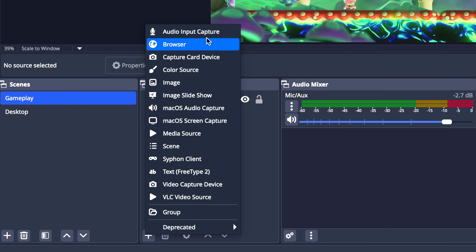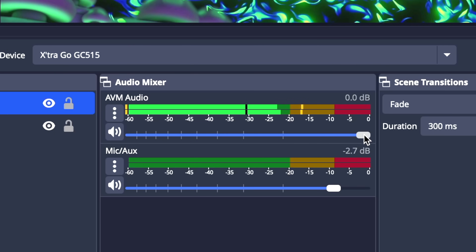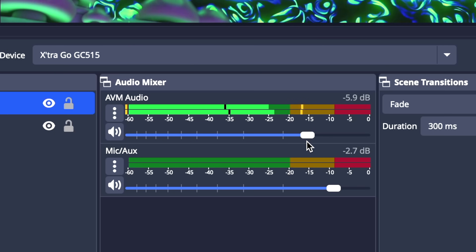Now let's touch on the audio component of setting up these capture cards, which applies across all the capture cards in this video. On a Windows computer, your gameplay audio should get added automatically along with your capture card source. On Mac, you'll need to enable this manually by adding an audio input capture source and selecting the capture card. Once you do that, you should see your audio coming through on the right-hand side in the mixer.